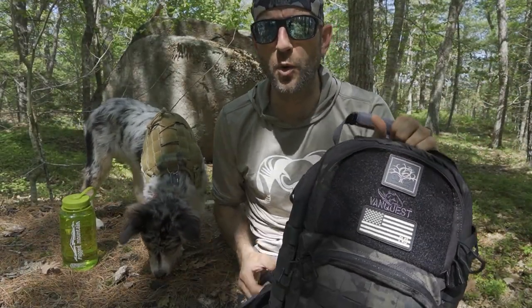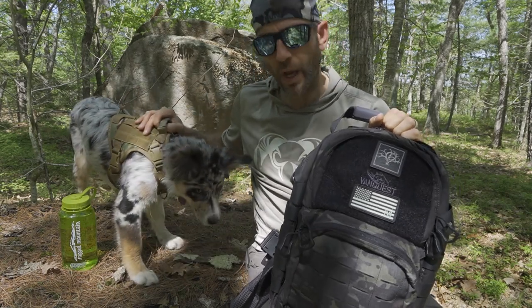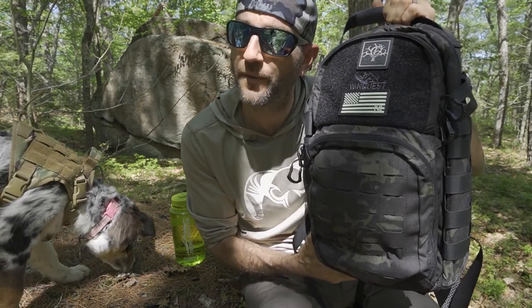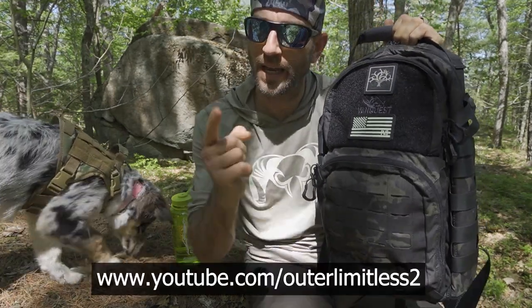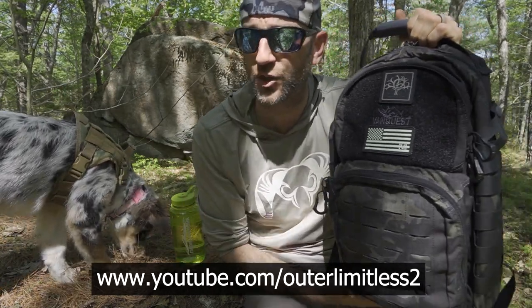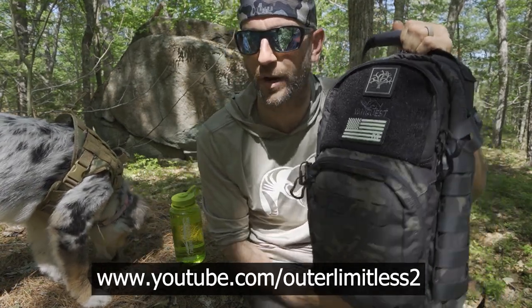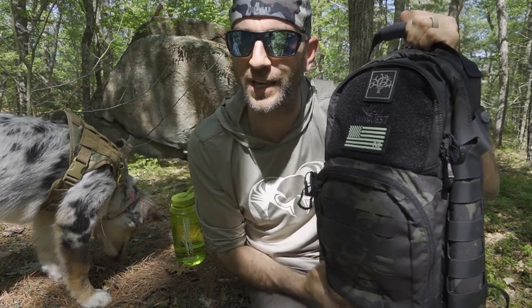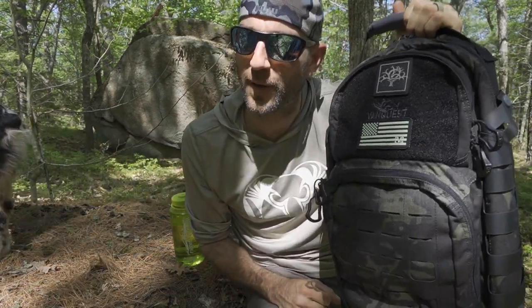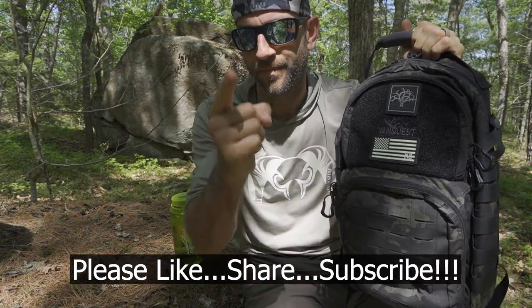Alright guys, I hope you enjoyed that. Thank you very much for following along, I hope you enjoyed this adventure. Thank you very much to the people at VanQuest who did provide this for review. If you like this content, do me a favor and take a look at my Outer Limitless 2 channel, which is more on the tactical and firearm side of things — that channel is growing quickly and I have a ton of videos up there. If you like what you see here on Outer Limitless, check me out on Outer Limitless 2. Thanks for stopping by, I hope you found it a little bit informative. If you like what you saw, please like, share, and subscribe. As always, thanks for stopping by — take care now, I'll see you soon.